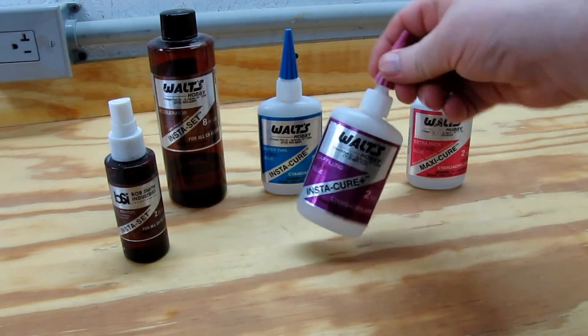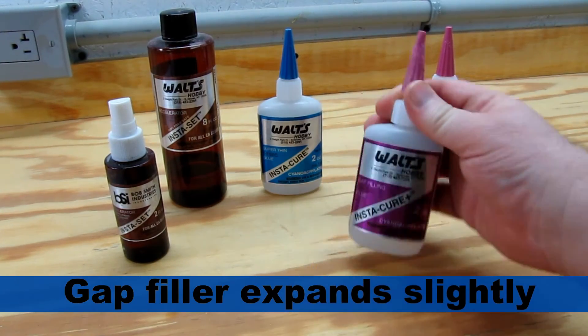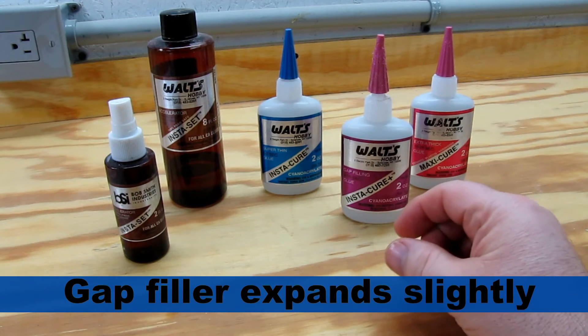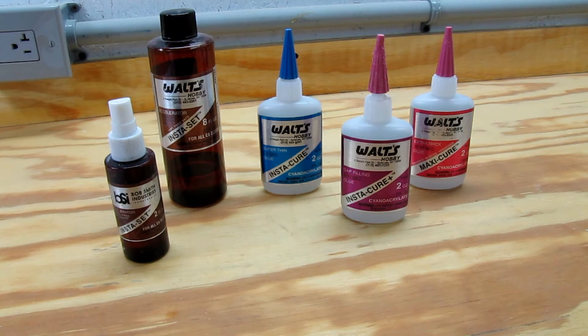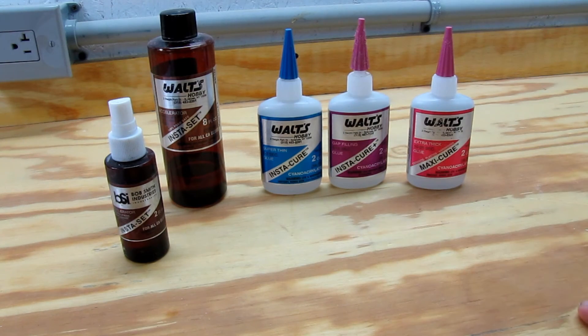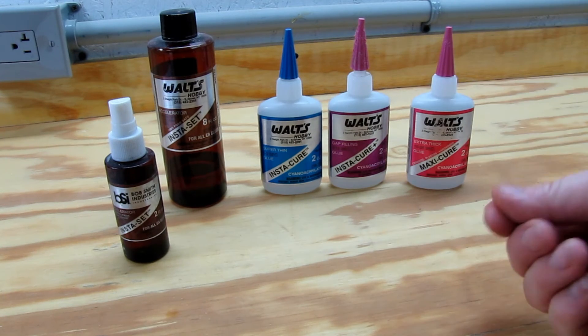There's also another one that a lot of people like — it's called the gap-filling glue. It goes on as a kind of thicker set but it does expand slightly. I think these three as a combination work really well. If you were just going to get one, I would get the thick or extra thick — it gives you a little bit more play.